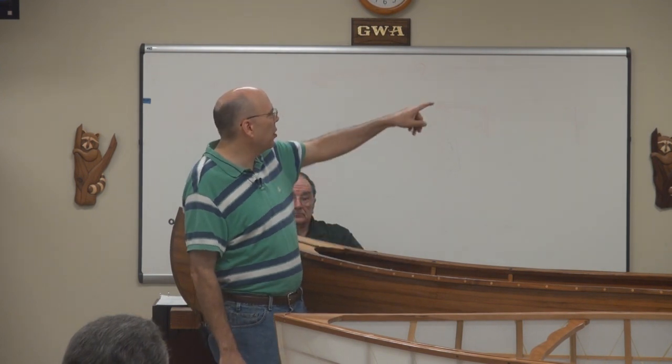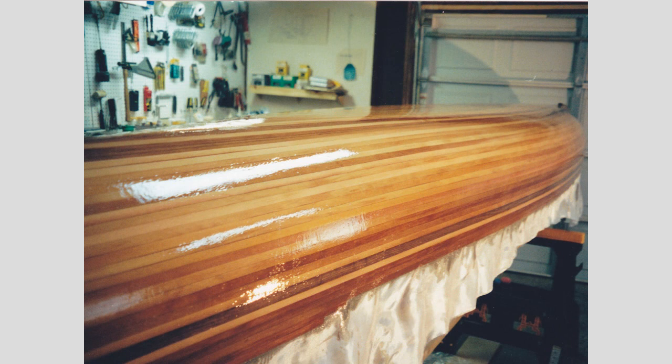I did the whole boat at once. When you get to this stage, it's exciting. You can see on the picture that I still have to trim the boat to the shape of the gunnels. You're starting to get a sense of what it might look like. It's like when you take your other projects and put that stain or finish on — you think, okay, now we're talking. Same thing.